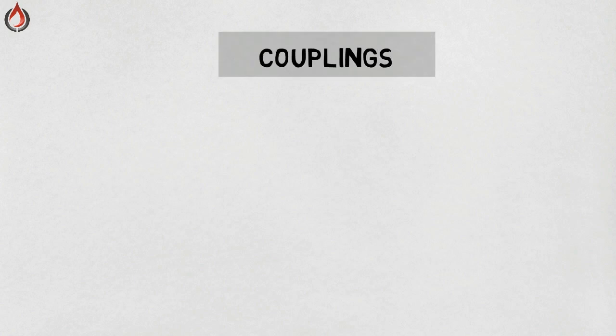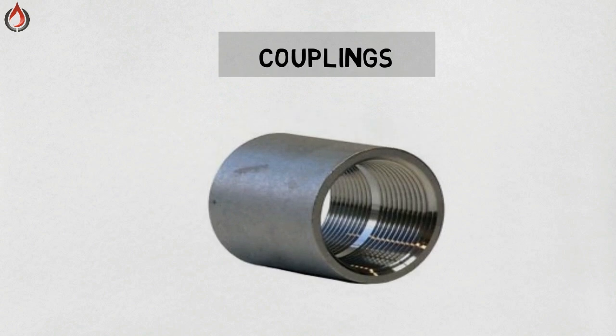Couplings — a coupling is a very short length of pipe or tube with a socket at one or both ends that allows two pieces of pipe or tube to be joined. There are three types of couplings: full coupling, half coupling, and reducing coupling.